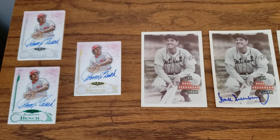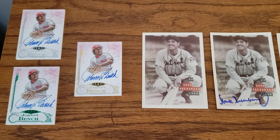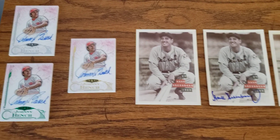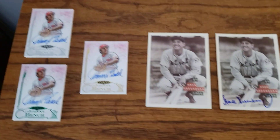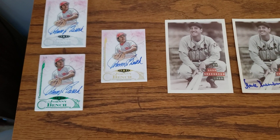Hey guys, coming back with another video, hope everybody is doing well. I haven't picked up a lot in the last month — it's been hard to find some new things for the collection — but I have picked up a few. I want to go over them real quick. Hope everybody's enjoying and getting ready for the big holidays coming up. Let's get going.